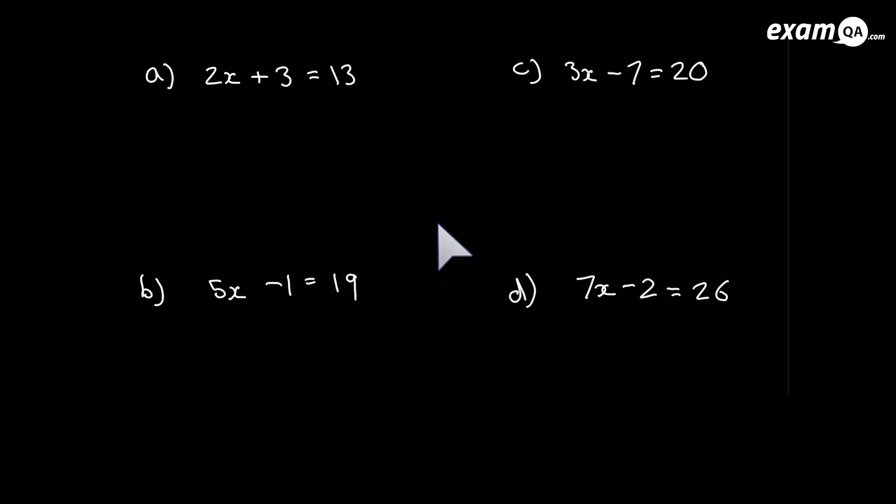Now for slightly trickier questions. The aim is still to get x on its own. For 2x plus 3 equals 13: get rid of that plus 3 first by subtracting 3 — it's gone from the left hand side. Do the same to the right: 13 minus 3 is 10. Now get rid of the 2 — it's multiplying x, so divide by 2. Do the same to the right hand side: 10 divided by 2 is 5. So x equals 5.